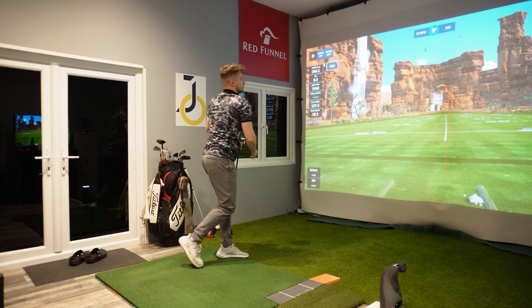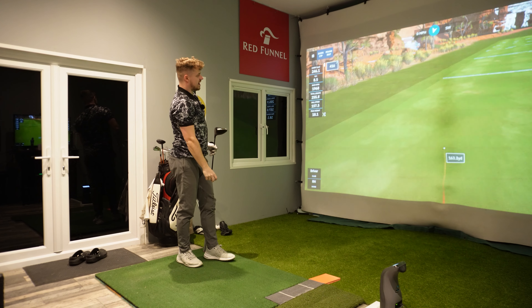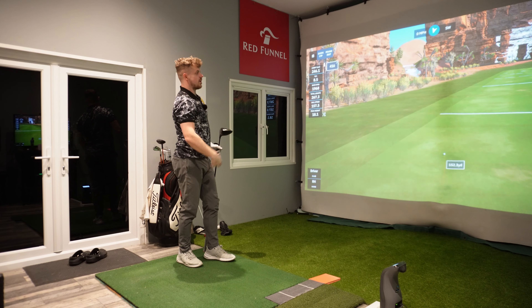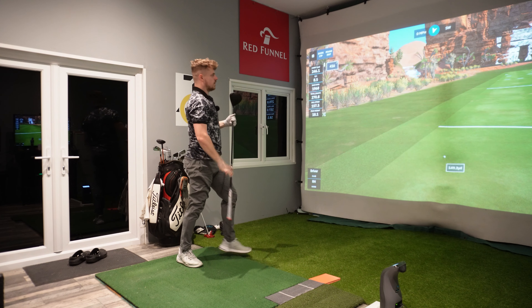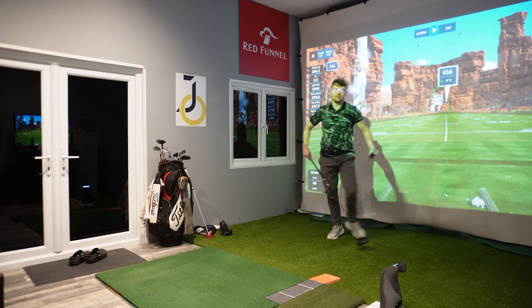A little bit low, dropped off spin there, but first swing of the day and we are still in the fairway. That is the fairway finder — job done on that one. It's not going to be pretty but we're in the fairway.